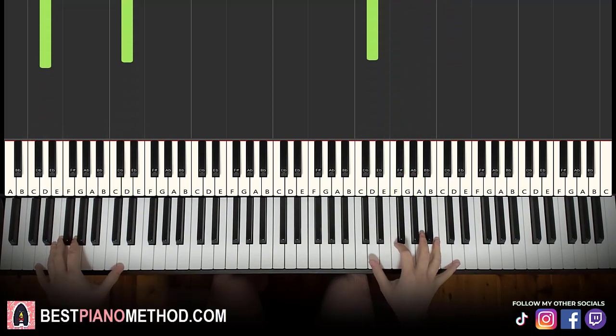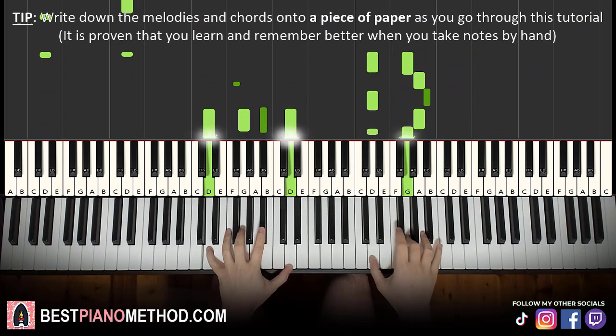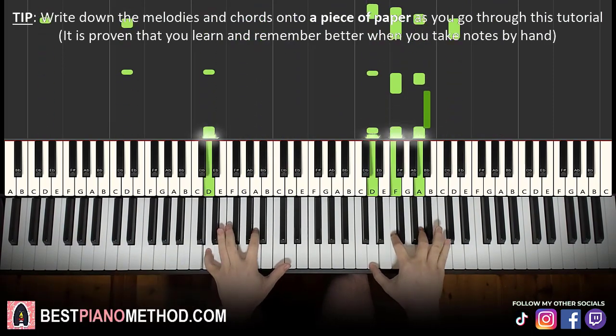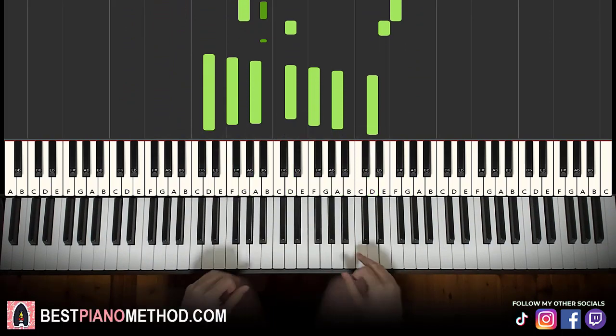There you go — you can improvise and repeat with it. Alright, let's learn it right now.